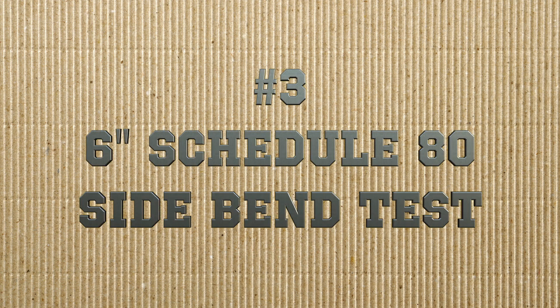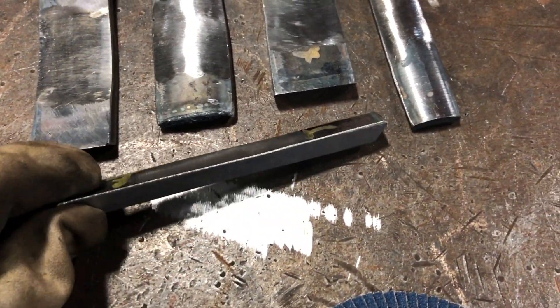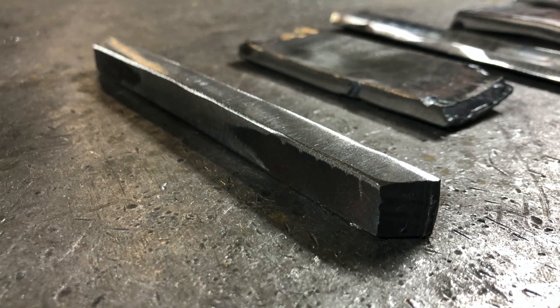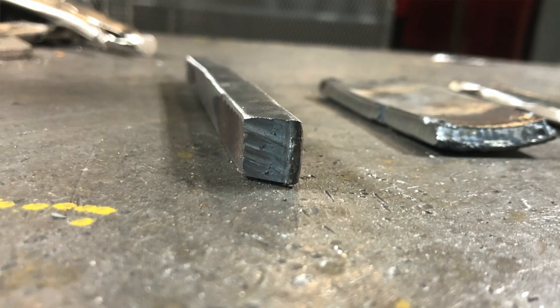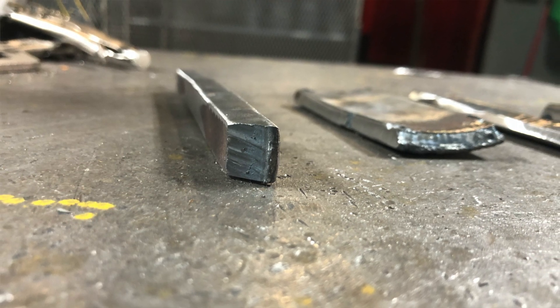Next up is our 6-inch schedule 80 side bend test. This bend test is a little unique — we've cut out a much thinner strip because we're going to side bend this one to check our fill passes instead of our root and caps. You can clearly see how this coupon has been cut in a very square cut, which is very important so that the piece doesn't roll in the bender.